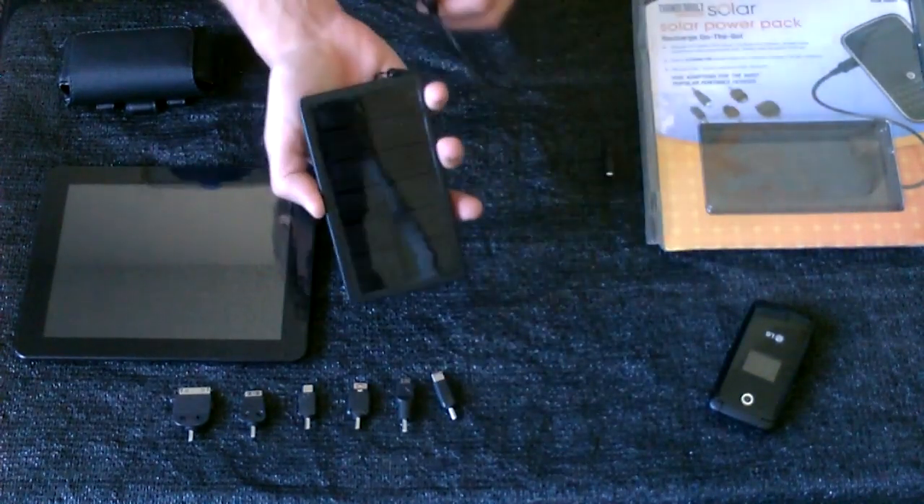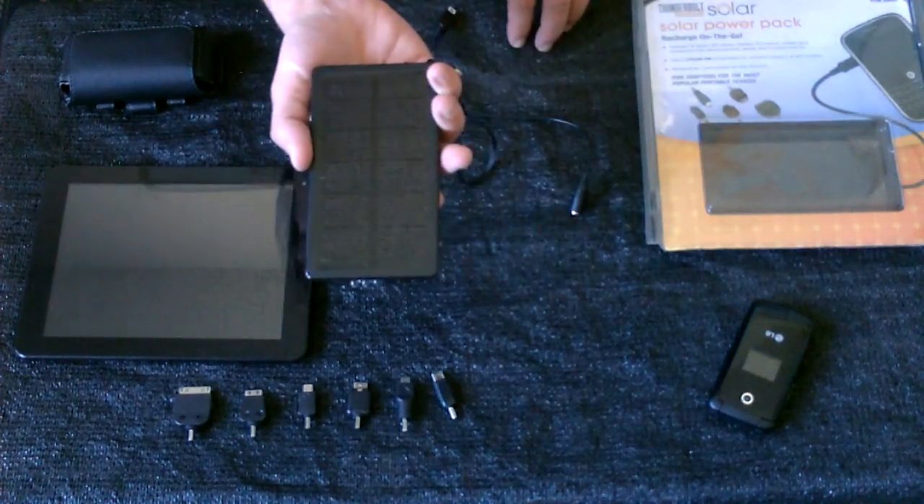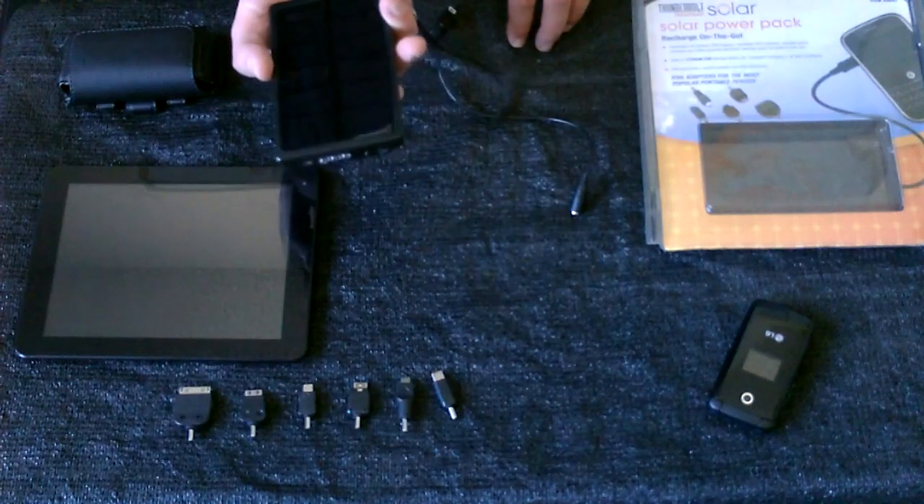And once this is drained, you just put it back in the sun for another 6 to 10 hours — a good full day of sun — and then you can charge your devices again.